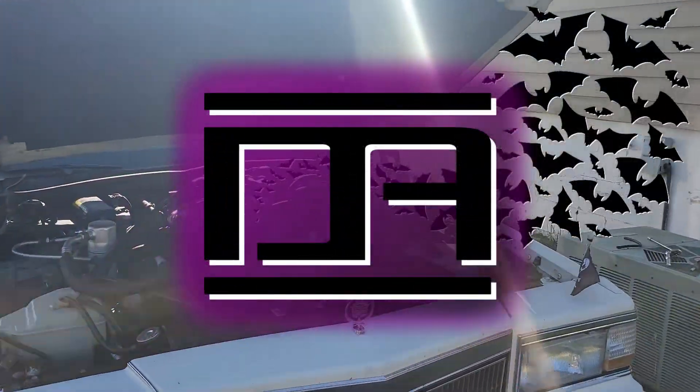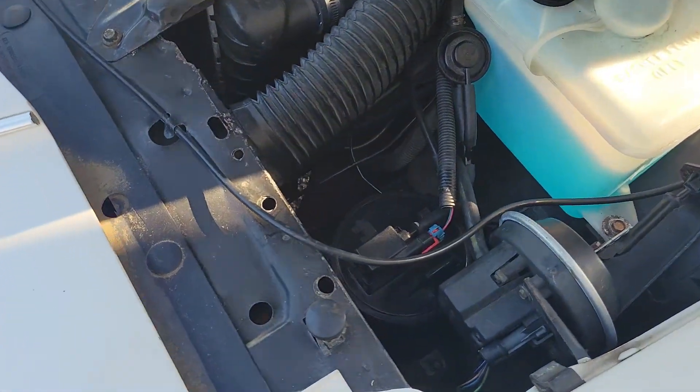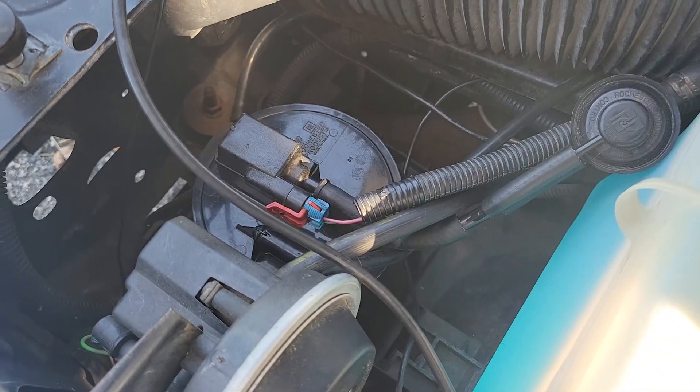This morning I'm going to be working on my 1992 Cadillac Brougham hearse. I have engine stalling issues and gas tank problems, both related to the EVAP system — specifically the vapor canister here.